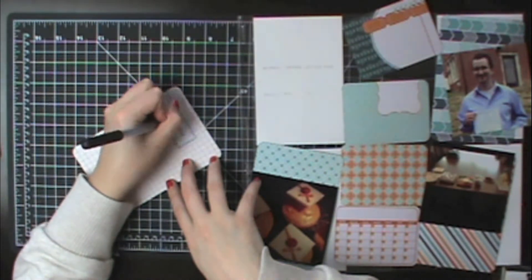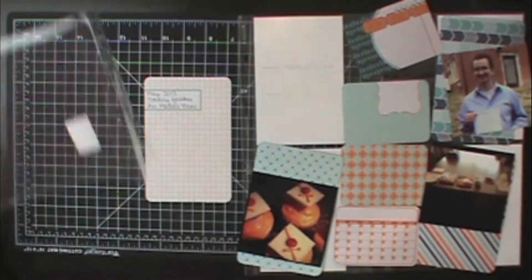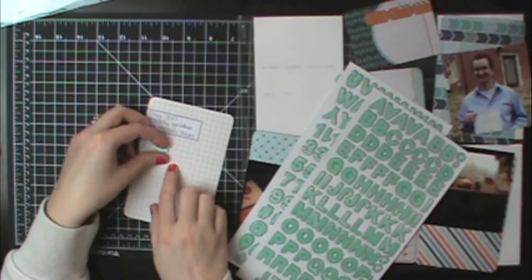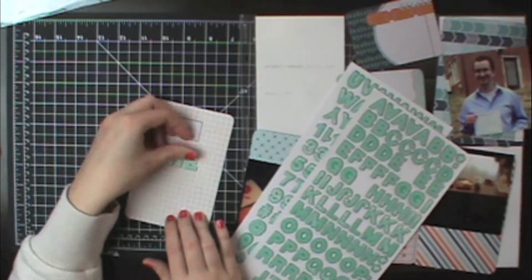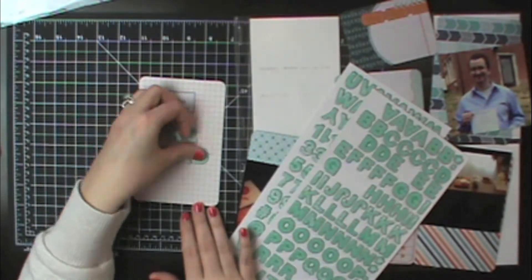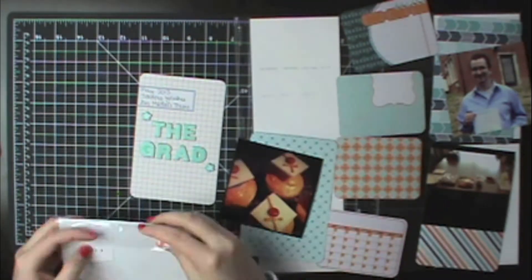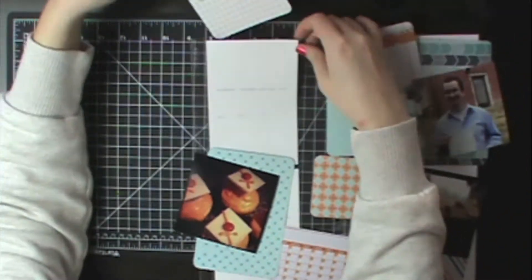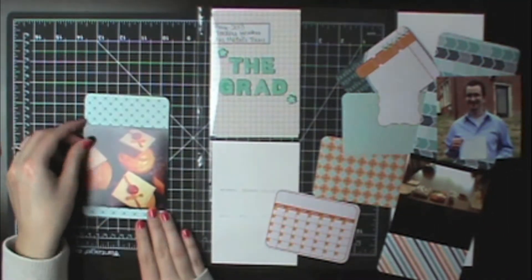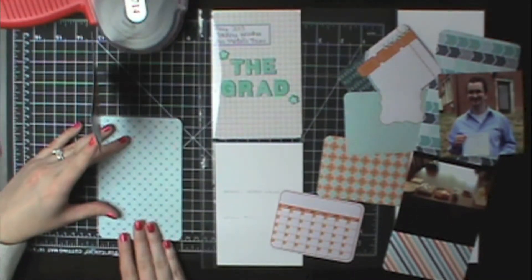I added a little bit of journaling with a project life pen — I wanted to use something acid-free. I grabbed a pack of thickers to put the title on this card and just spelled it out. The stickers make it super easy and give a little dimension — they're one of my big scrapbook addictions. I just love thickers. It was a bit difficult figuring out how to put them in since they go on the other side of the pocket.